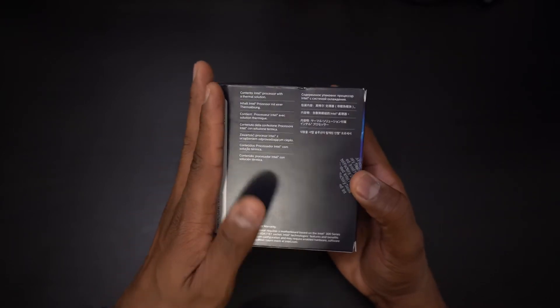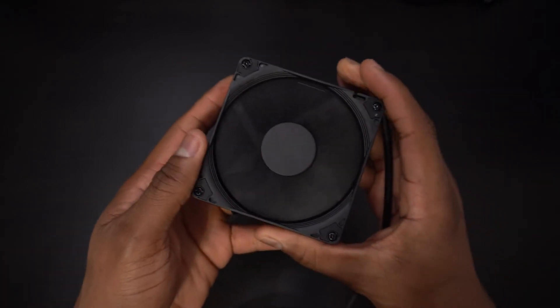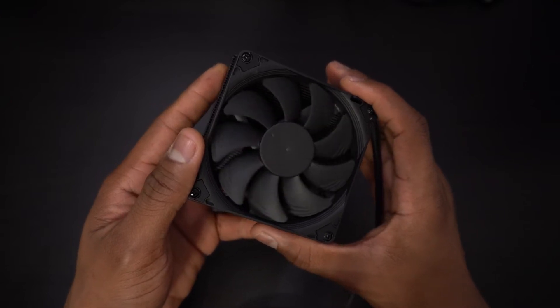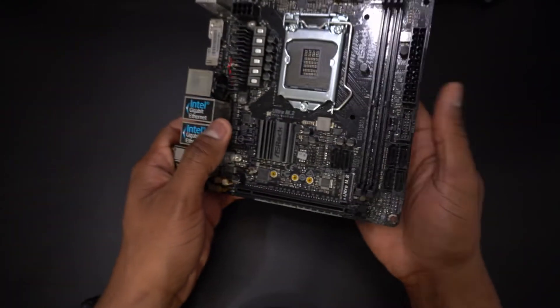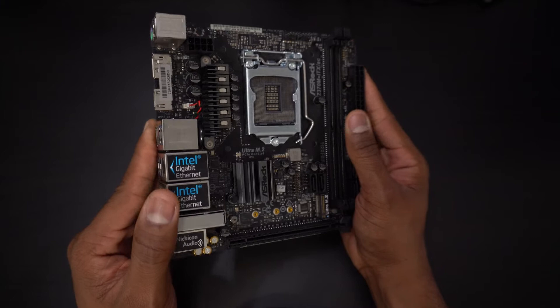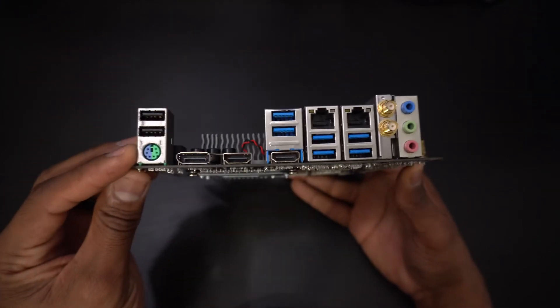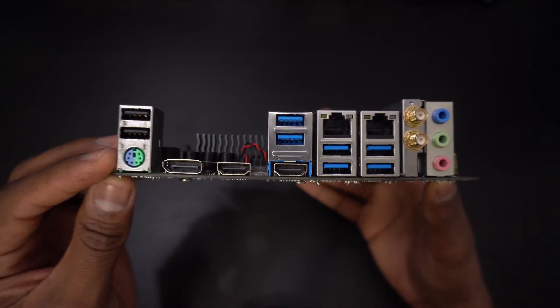I could go with the stock Intel cooler that comes with the i5, but instead I'm going with the NHL 9i Chromax Black Edition. The Chromax will keep the i5 cool while running whisper quiet. The motherboard is the Azerox Z370M ITX. This motherboard supports eighth and ninth-gen Intel chips. It has plenty of USB ports, two gigabit Ethernet ports, and built-in Wi-Fi.